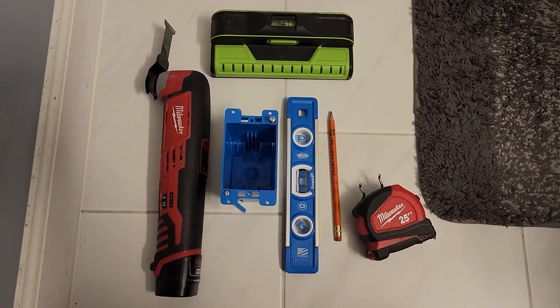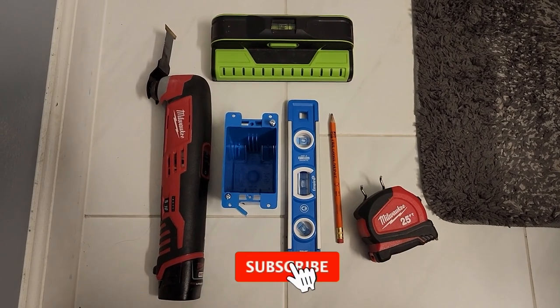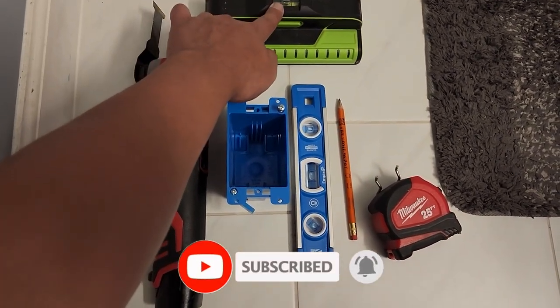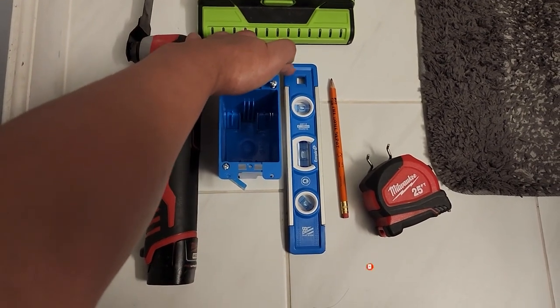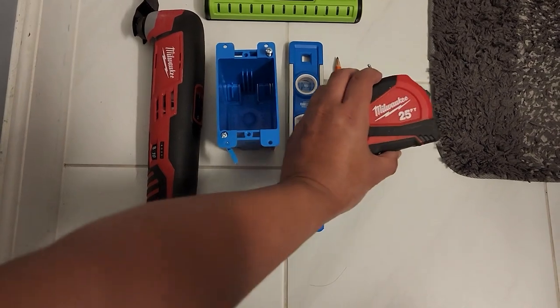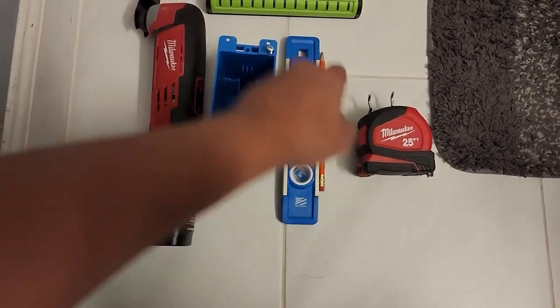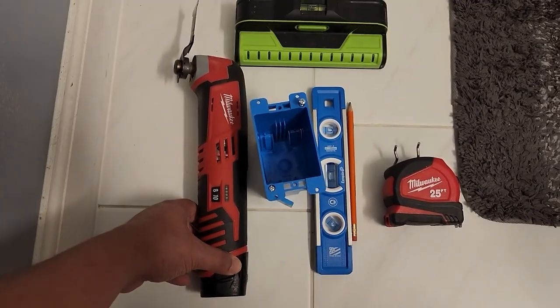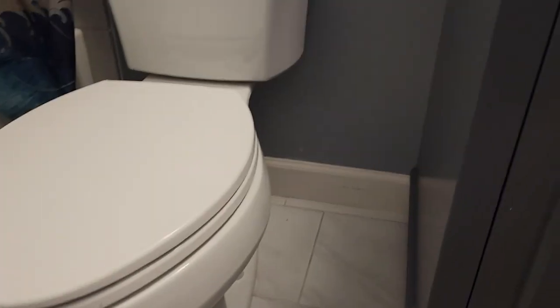These are the tools you will need: a stud finder, a torpedo level, a junction box for your wiring, a measuring tape, a pencil to outline the box, and a cutter — an automatic oscillating tool. Let's get started.